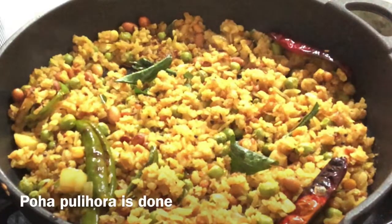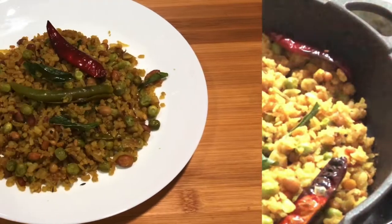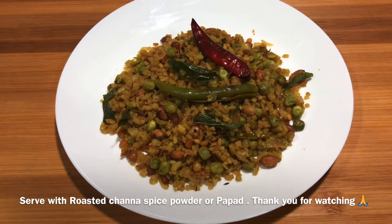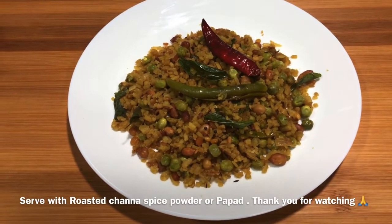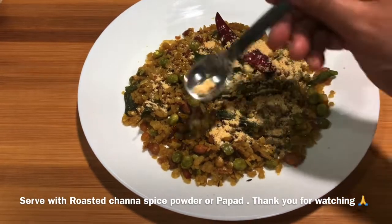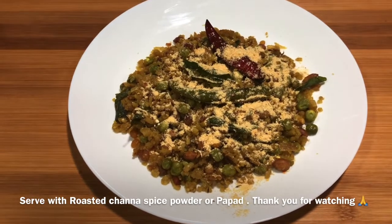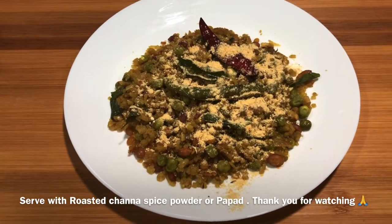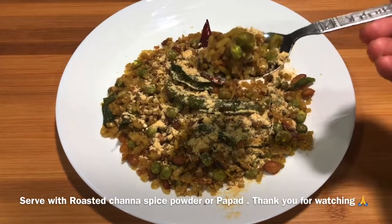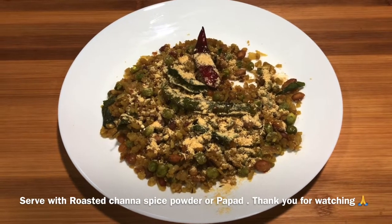I made this for my lunch. Now I will serve it. I can't wait to eat. It's a good combination — very tasty. If you like this video, please like and subscribe to my channel. Thank you so much for coming here. I will see you again on Wednesday with a new video. Till then, bye.